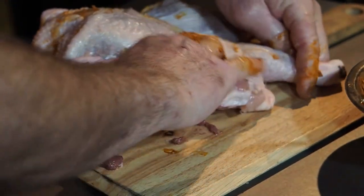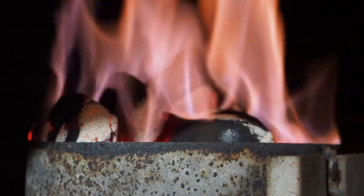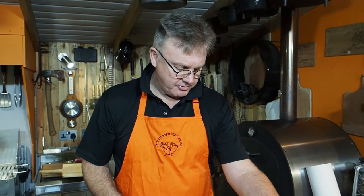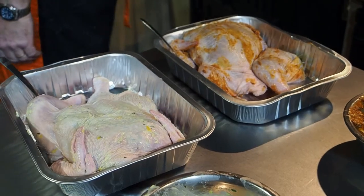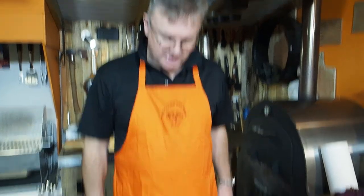From the time that we lit the coals, I've managed to spatchcock and marinade two birds — one with lemon, garlic, and thyme, and one with harissa — both using butter as a carrier to get it in under the skin. The birds are now ready to go on the barbecue. Coals are probably another five minutes off; timing's working.